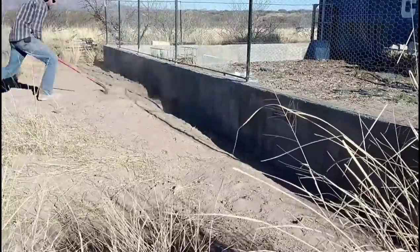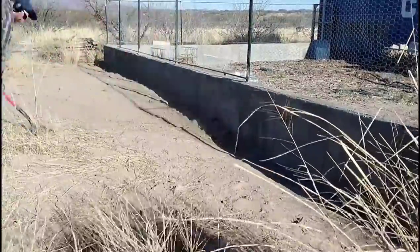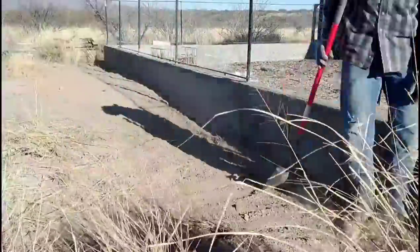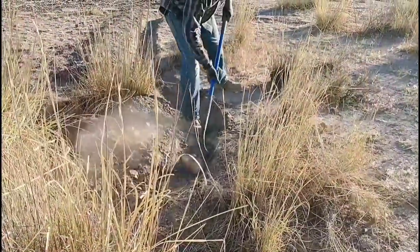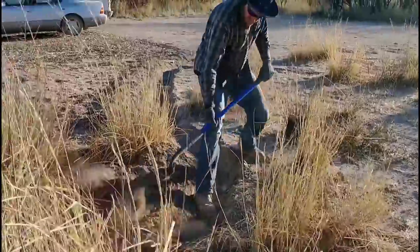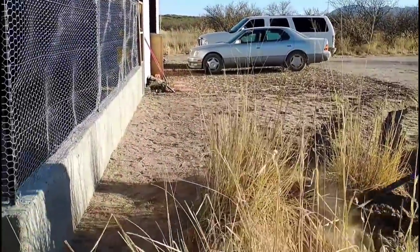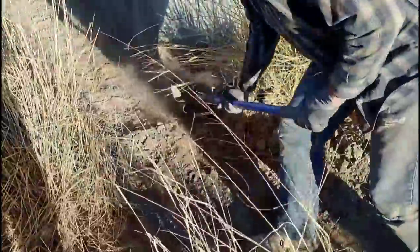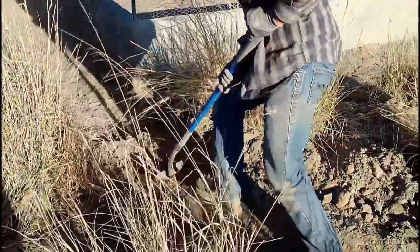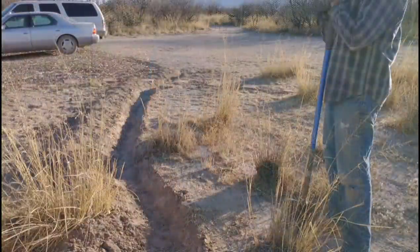We do get some runoff in this area during major rain events — not a ton, just a little stream — but enough that it would hit the garden wall and build up there. So I'm building a ditch to divert water away from the wall before it ever gets there. About 10 to 20 feet from the wall, I'm digging a ditch along the front to catch that water and direct it around the garden wall and off into the lower part of the property. It's a pretty good-sized ditch — bigger than it looks — and should capture a lot of water and keep the bulk of it from undermining the wall.